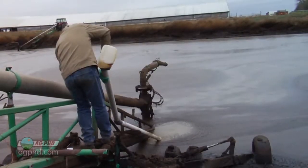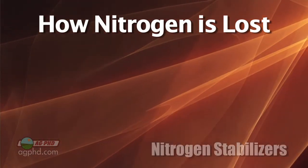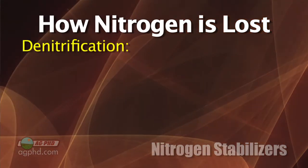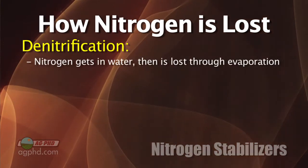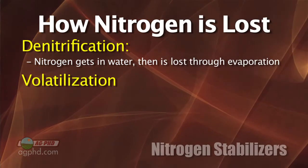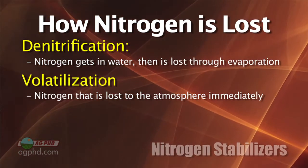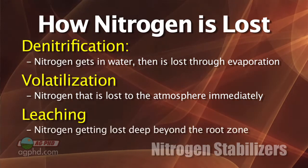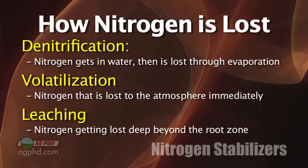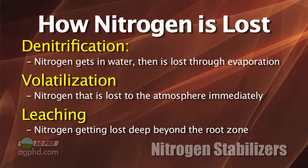There are three main things we're talking about with nitrogen stabilization — we're trying to prevent loss, but there are different types of losses in the field. Number one: denitrification, where nitrogen gets into water and ends up going into the air. Number two: volatilization, loss directly off the top of the field into the atmosphere. Number three: leaching, where nitrogen goes deep into the ground.